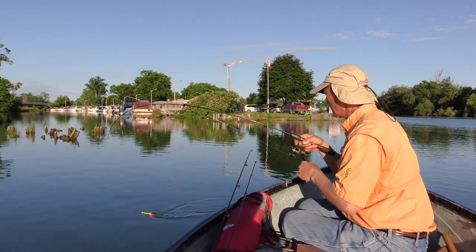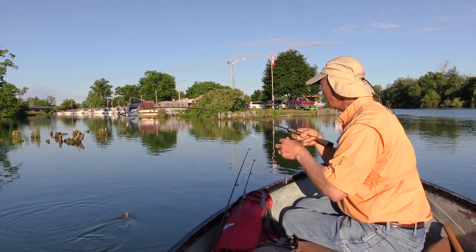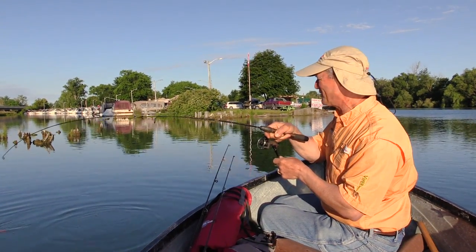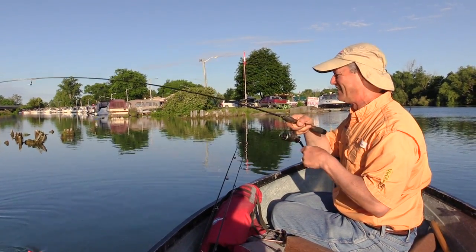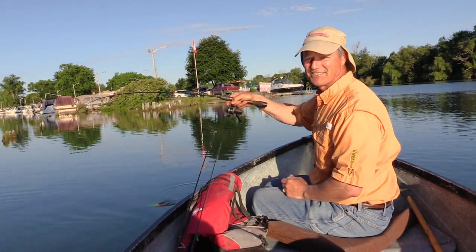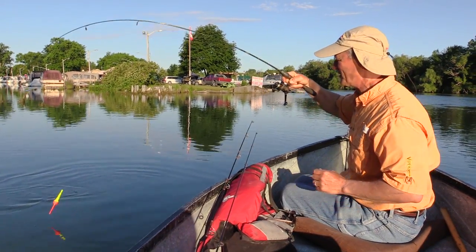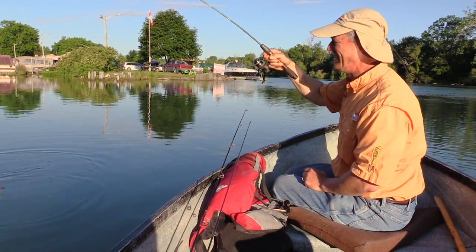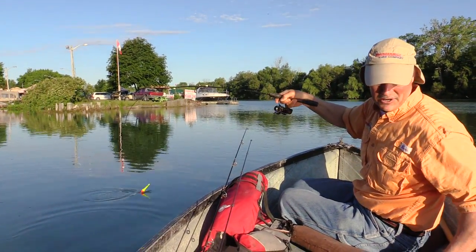I think I've got a bass, but I can't quite see him in the murky water. He's fighting like a bass though. It looks like he's on the little sting nose, which has tiny little hooks on it. I think it might be best to have a net, just because those hooks are small.